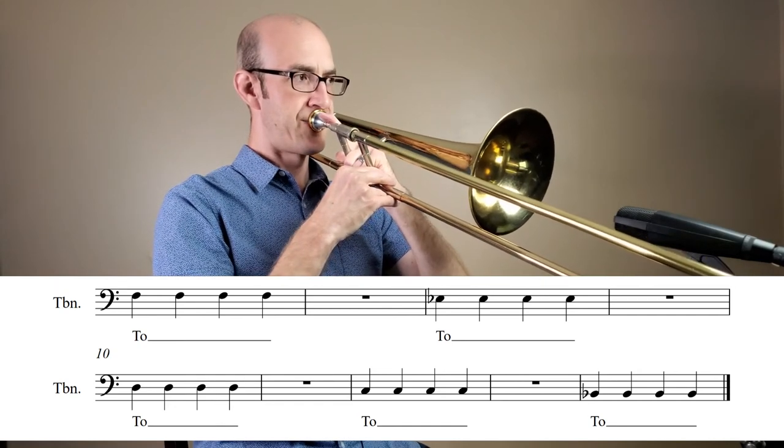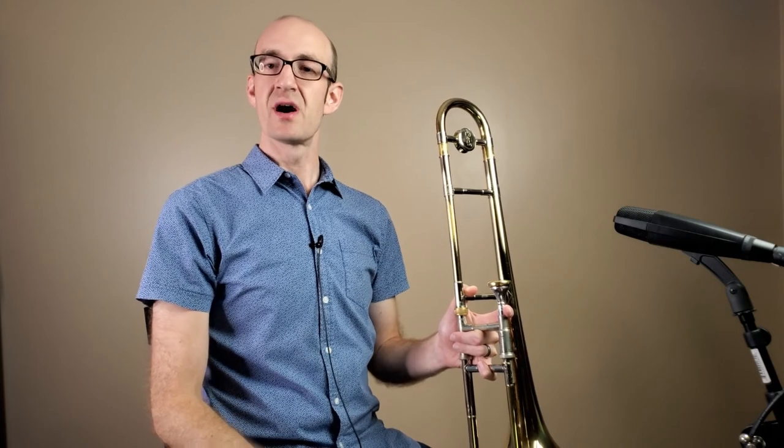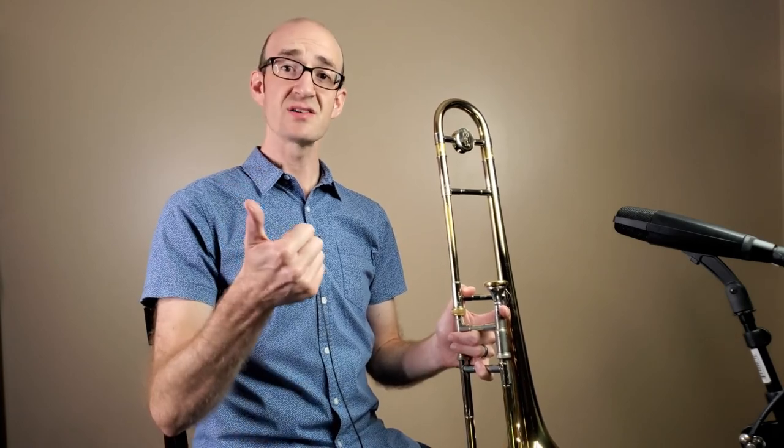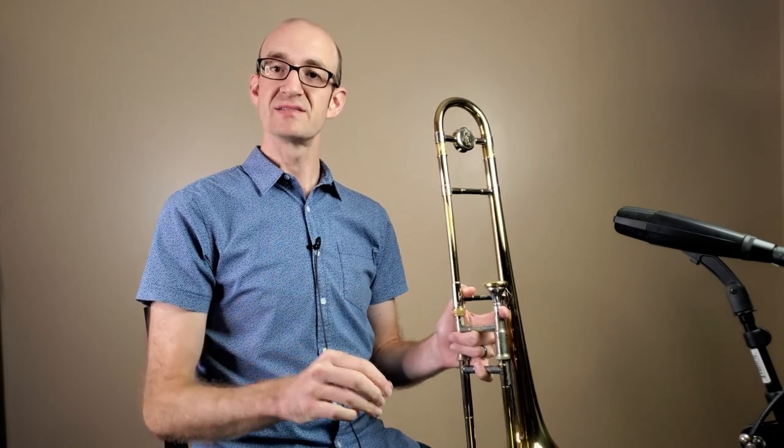That is the basics of how we articulate on the trombone. There are many different types of articulations that will give us slightly different sounds and attacks, and we'll talk about those in future lessons. Remember for today: the air is always in the on position, and the tongue regulates that air by saying the syllable 'to' or 'do,' touching the roof of the mouth and then releasing that air to start the note.